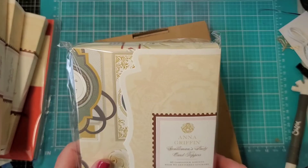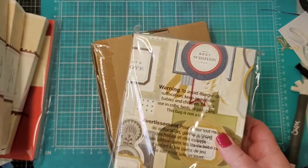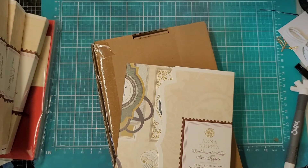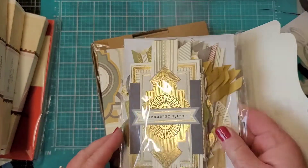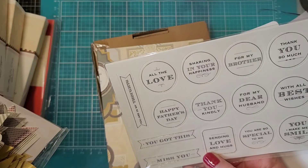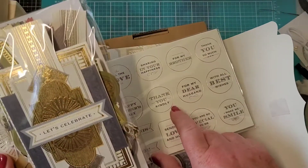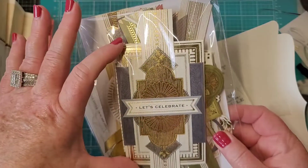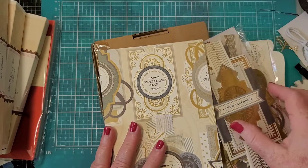This is the Gentleman's Study card toppers - I'm all about the gentleman! Let's take a quick look. These have sentiments like happy Father's Day, thank you kindly, for my dear husband, all the love, sharing in your happiness, for my brother - oh that's cool - very nice Father's Day cards. These are sharp. I mean, that's just one right there. Alright, time to start making some Father's Day cards! I have two brothers and a hubby to send cards to.